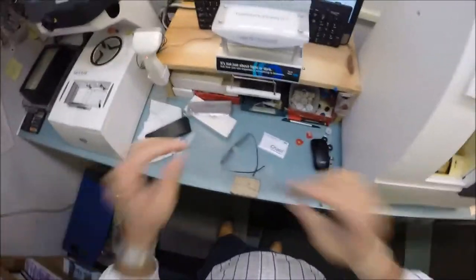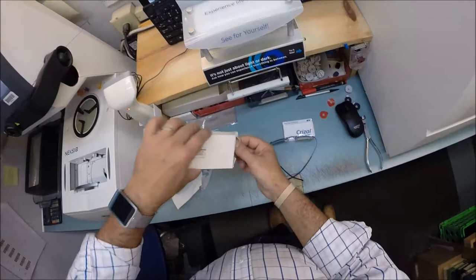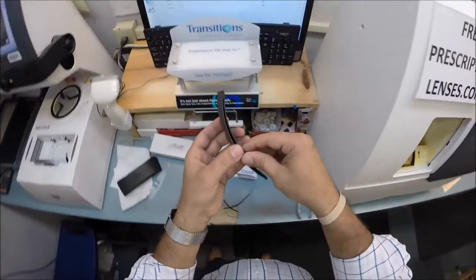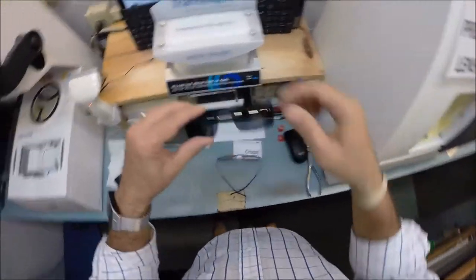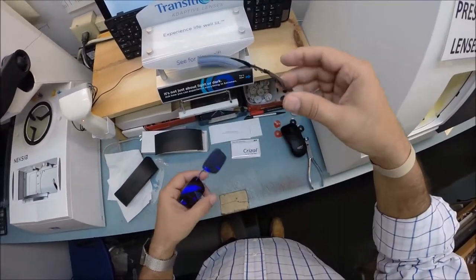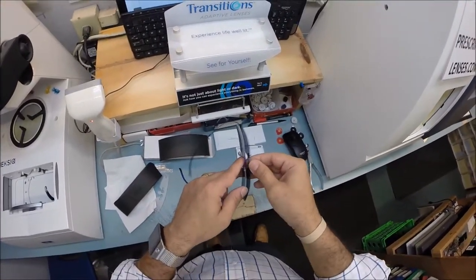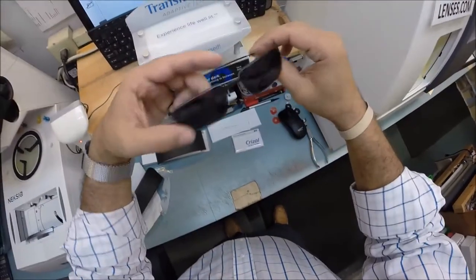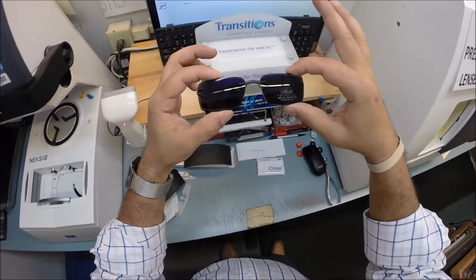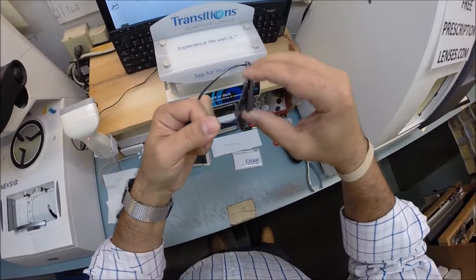One other nice thing about Silhouettes is because the Transitions lenses do not turn dark in the car, the frame comes with a nice curved sleeve that fits in your back pocket. This snaps onto the bridge — so these clip-ons, following the lightweight theme, are extremely lightweight and polarized. It snaps on and it's now the shape of my lens. Some people like to go a little bit larger — you can actually get a larger clip because it just blocks that much more sun while you're wearing them. To remove it, I simply rotate it until it pops off.